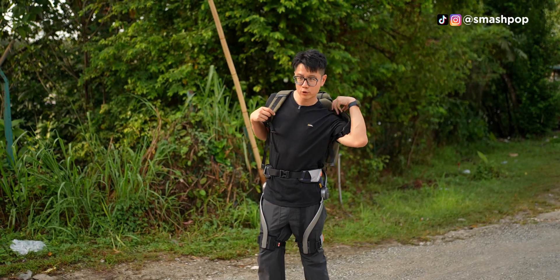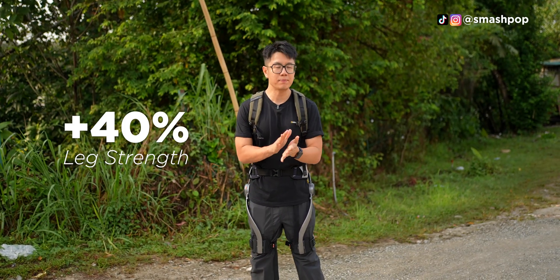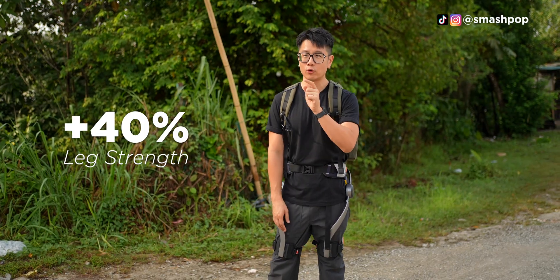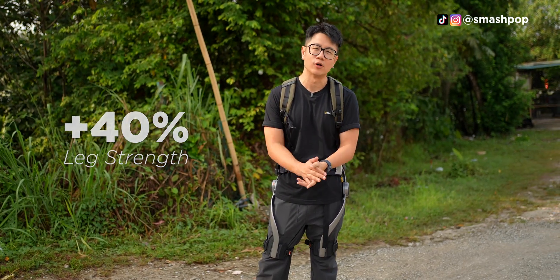Apparently, this thing is supposed to give you like a 40% leg boost. So you don't have to use so much energy to climb up the hill or go up the stairs or whatever.